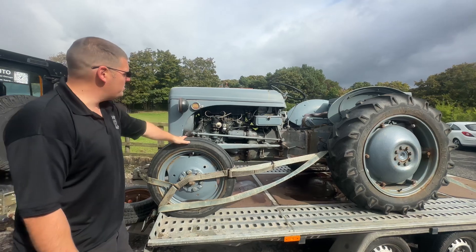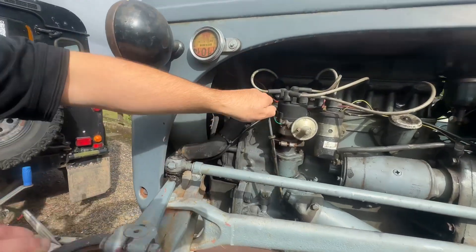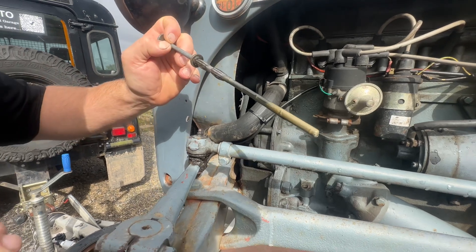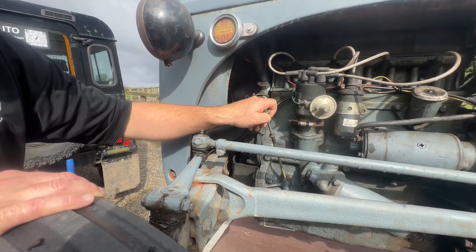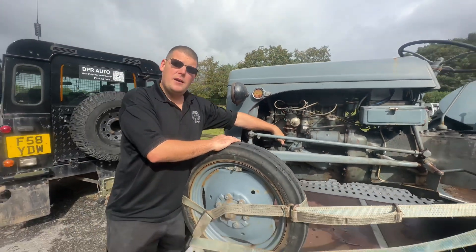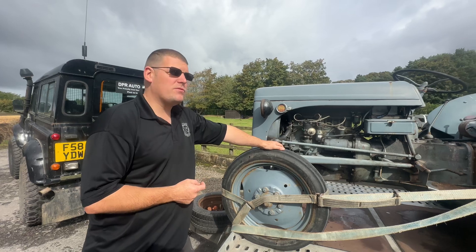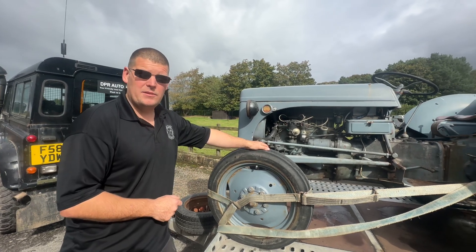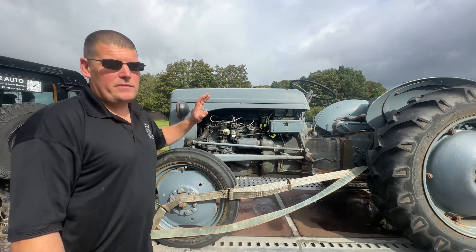Issue number one is creamy oil — that's not good. It had a radiator leak, which we did fix, but unfortunately before it was fixed it caused the head gasket to go. So I've got a new head gasket for it.